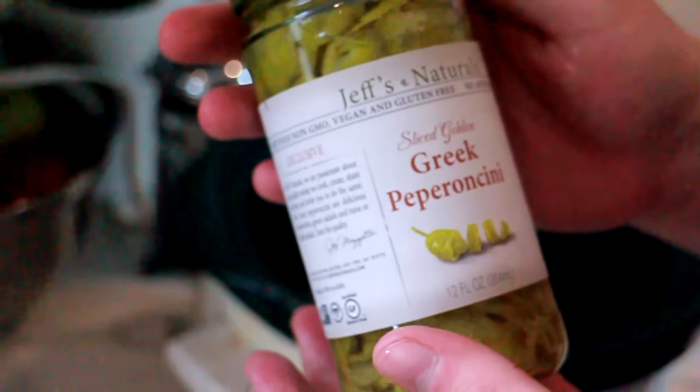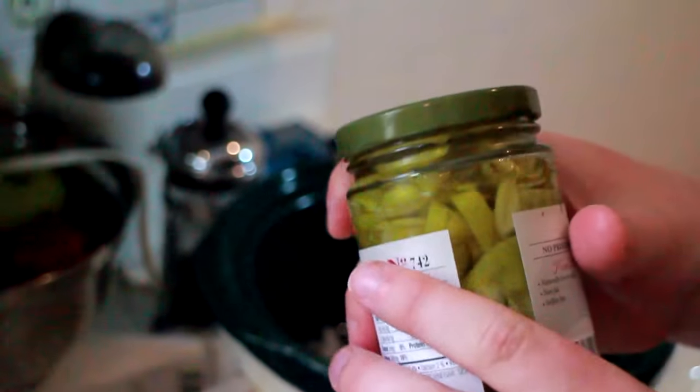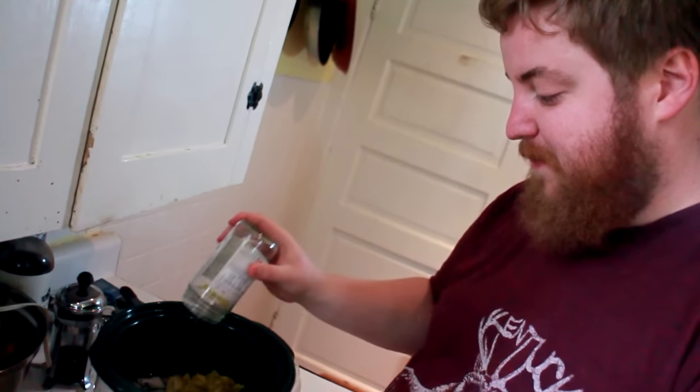I got some sliced golden Greek pepperoncinis. You can see they're all sliced up which is nice — they smell glorious. I really like Jeff's Naturals brand, cause Jeff is probably a pretty okay guy and his food tastes good. So thanks Jeff. Take the jar, brine included, and dump it in the crock pot. That was one jar.